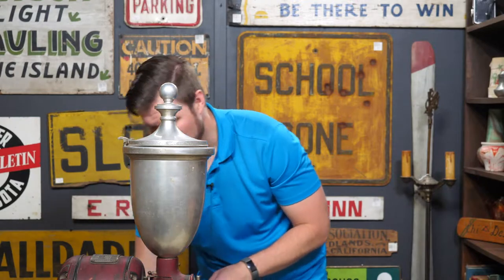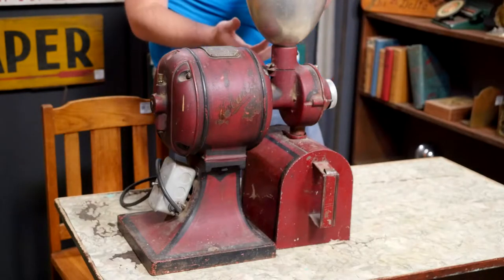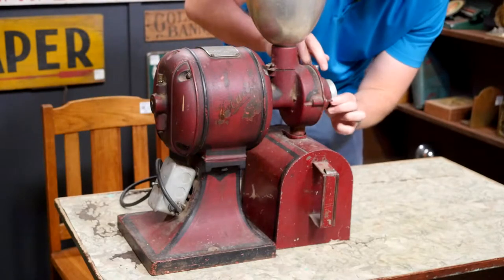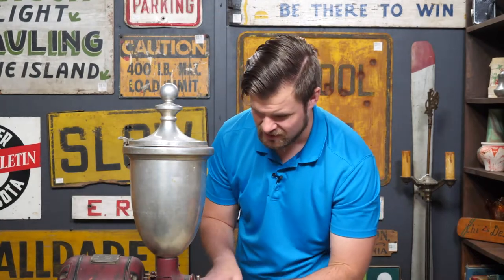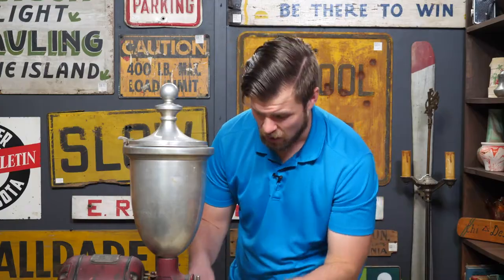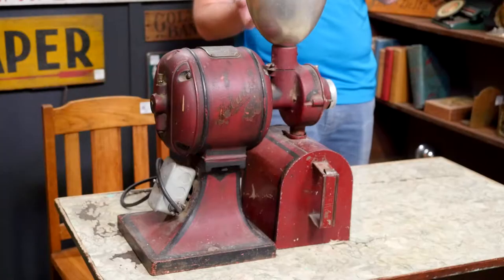Here's how it works: you open up the top and pour coffee beans into the hopper, close it, and make sure the chute is open so the coffee can fall into the retainer bin. You can adjust the grind — it had an adjustable knob in the 1920s and 30s so you can decide how fine you want the coffee grounds to be. Once you have everything set up and the retainer bin in place, you flip it on and these beans will turn into coffee grounds. It's just like the coffee grinder you have at home — just a lot bigger, a lot heavier, and probably a little bit slower.